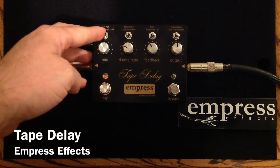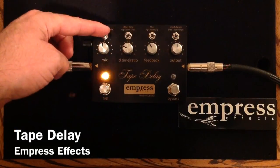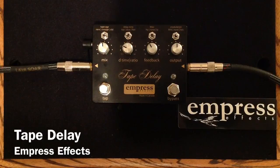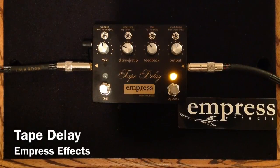And so now I'm going to show you a little bit of a darker delay sound. We will go to a low-pass filter, we will go to an older tape age, and we will leave the modulation off for the moment. And just let you listen now. We'll add some heavier modulation.